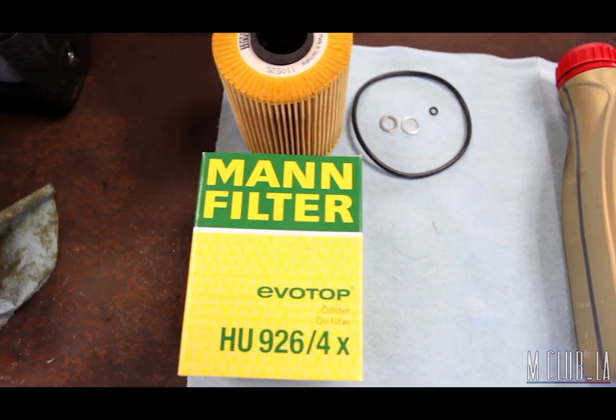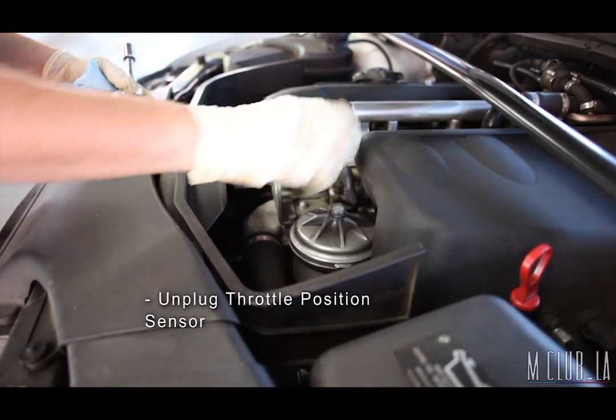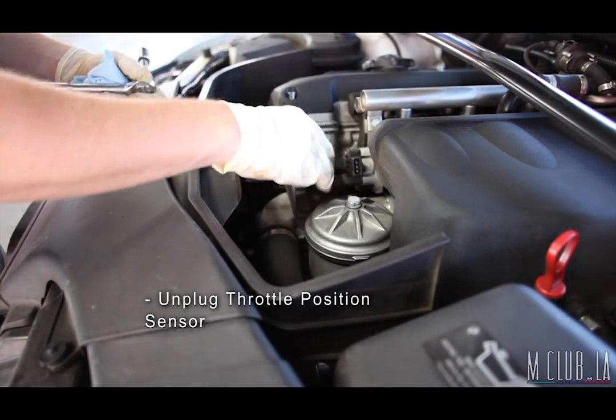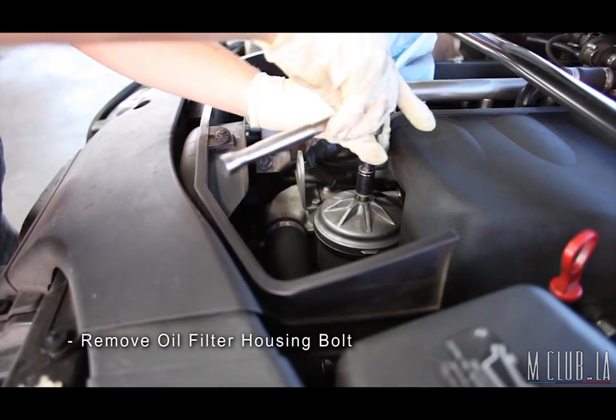Here we have our new materials ready for our oil change. Our first step is to unplug the throttle position sensor cable to give us clearance, and we loosen the bolt on the oil filter housing several twists.